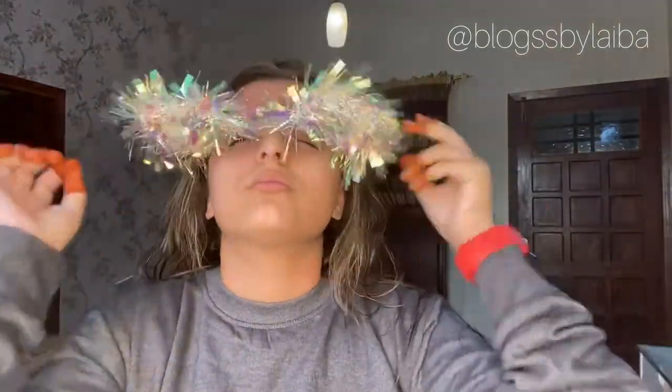You can see my hair is wet because I just washed it. Now I will tie my hair so that it won't disturb me, and I have taken this headband.